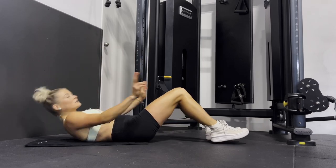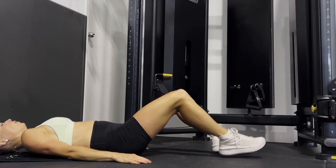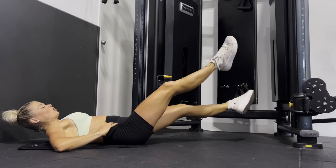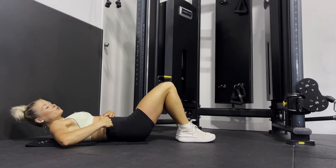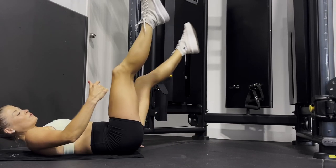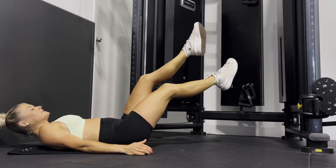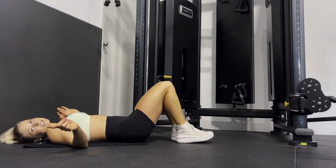Exercise number one is scissor kicks. Laying flat on the floor, you're literally just going to be doing your scissor kick side to side, like you're opening and closing scissors, really engaging your core the whole time. If your lower back doesn't feel very strong or you're new to core exercises, I'd recommend going a little bit higher. The closer your feet are to the floor, the harder it is — so you can either do it up in the air or just see how low you can get comfortably while engaging your core.